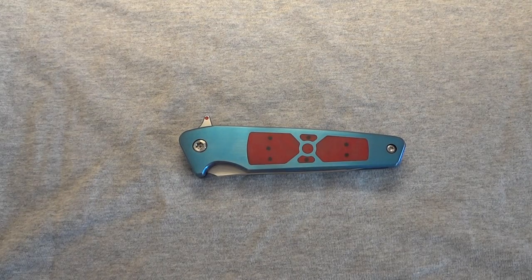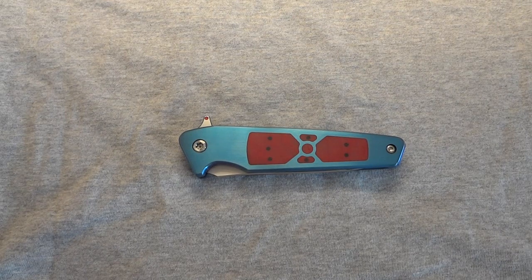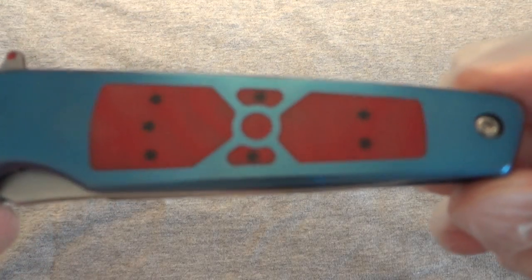Hey, what's going on everybody? Got another knife here for you. This one has been a long time coming — I actually had originally got it several weeks back and had to send it back for some quick adjustments, and then just got it back today. This is the Will Moon Mark 7, or MK7.